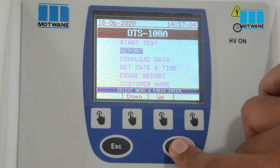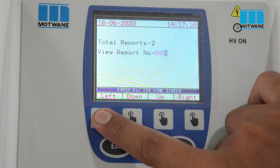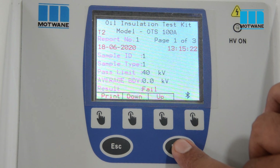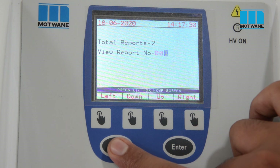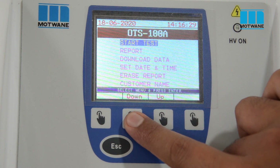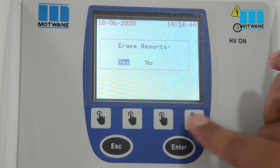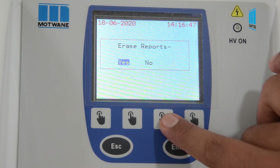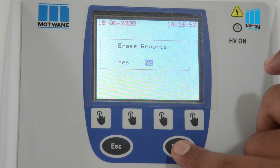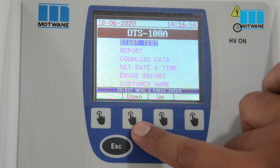Enter the Report menu. Here we have two results saved. If I want to see result 1, I select result 1 here. Now here is test result 1 on the screen. We can get a printout of this result. Press Escape — now we are on the main menu. Enter the Erase Report option. Here we have to confirm whether yes or no. We select No. Press Escape and we are back on the home screen.